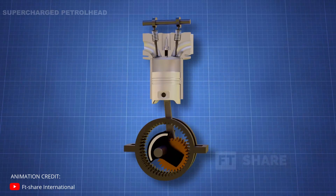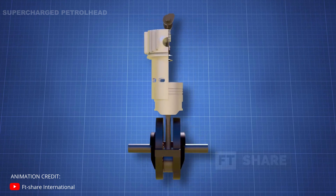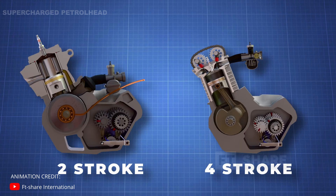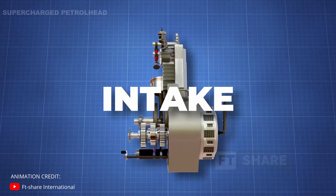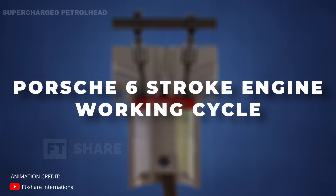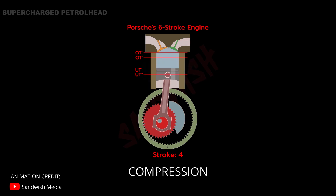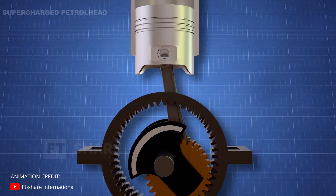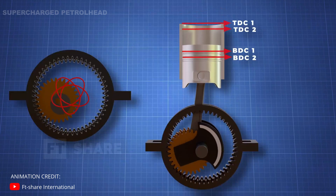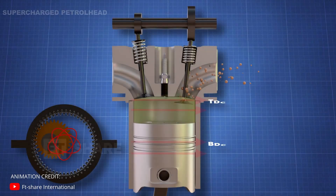Porsche recently patented a six-stroke engine. The Porsche six-stroke engine is a clever hybrid which combines the two-stroke and the four-stroke engines. Unlike regular engines which have intake, compression, power, and exhaust strokes, the six-stroke engine has two more strokes in the middle, going: intake, compression, power, compression, power, and exhaust. This revolutionary engine has two top dead centers and two bottom dead centers, and the crankset rotates on a planetary gear.